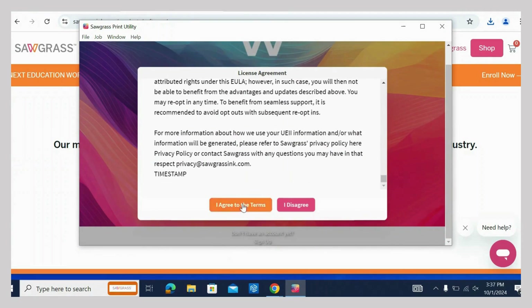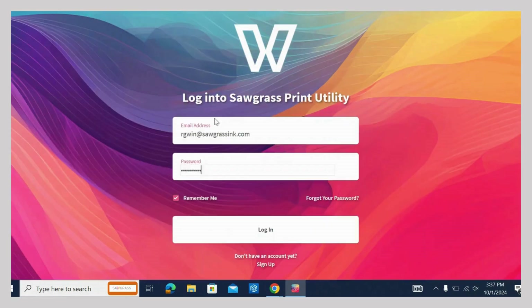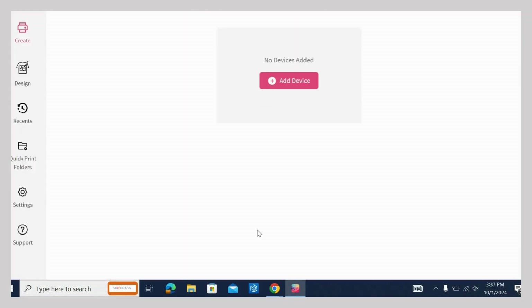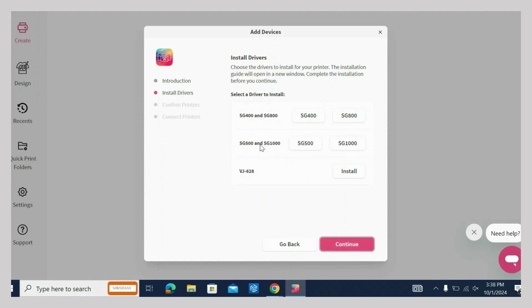Read and agree to the license agreement. A screen will open to sign into Sawgrass Print Utility. Click Add Device to add your printer. Disconnect your printer and then click Continue. Choose your printer type and connection method to start the install.